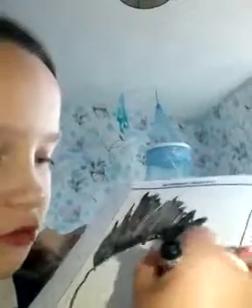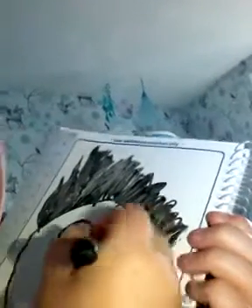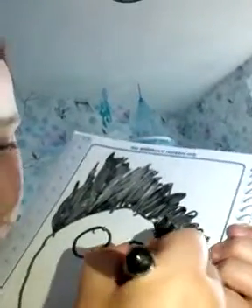That's why I am on YouTube. Then draw two big circles. Like all my videos, we have to do two lines going down.